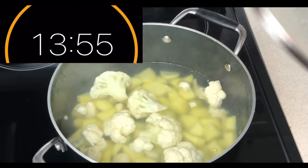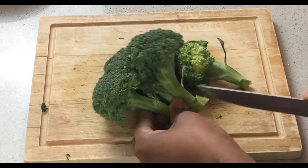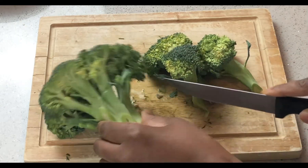So while my potato is boiling, I'm going to cut the broccoli head into bite-sized florets. Then I'll also slice the broccoli stem, discarding the bottom inch.